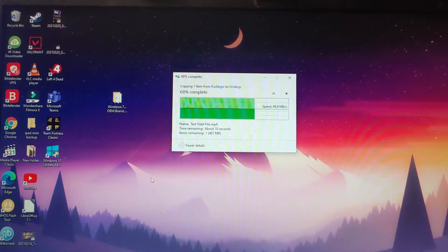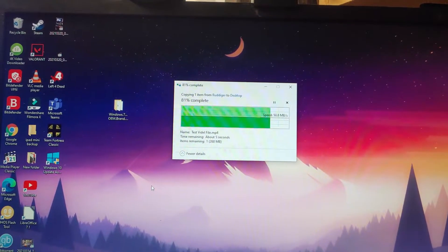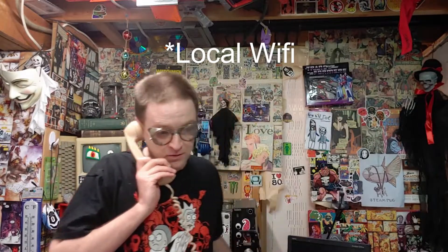After a little bit of tweaking, check it out — 50 megabytes a second! That's the fastest I've ever had over LAN. This is perfect. I am so happy with this. 50 megabytes a second — can you believe that? I've never had a router go that fast.